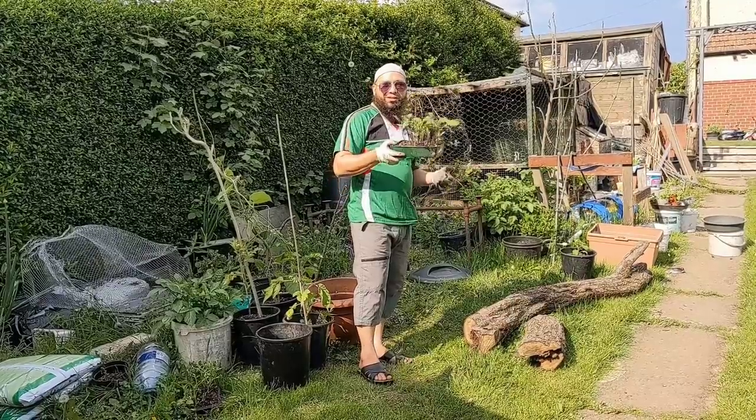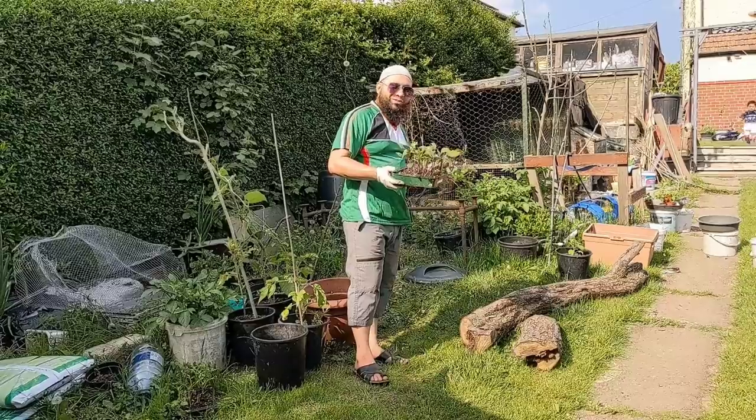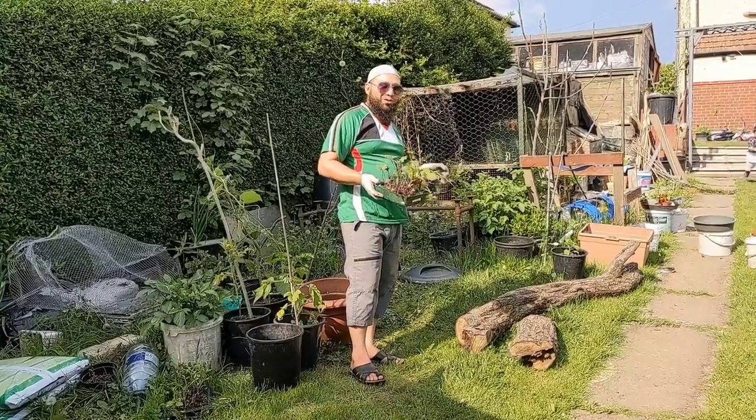I need some more growing space. I need to find a home for these kohlrabi. So that's going to be a project and I'll show you what we're doing with this.